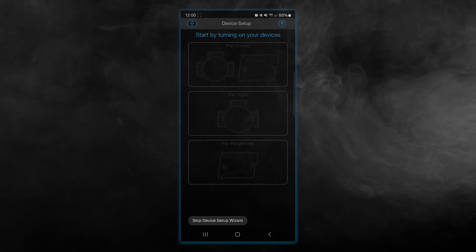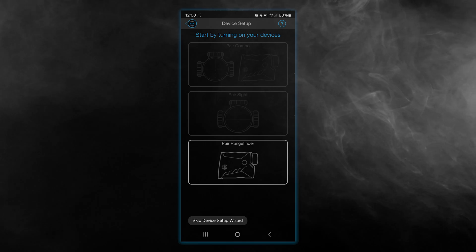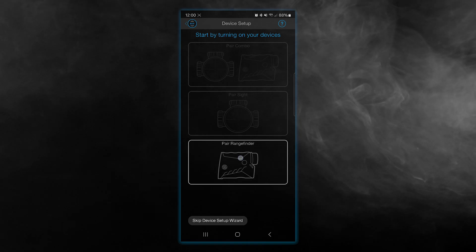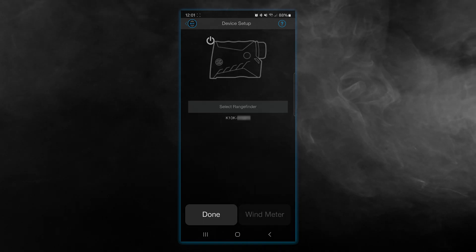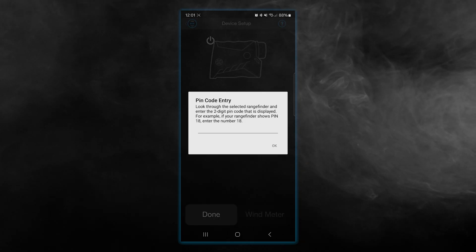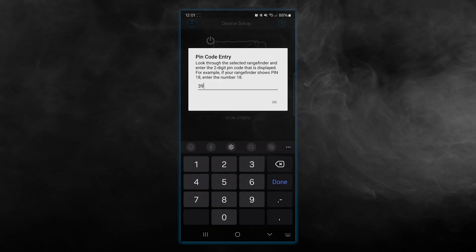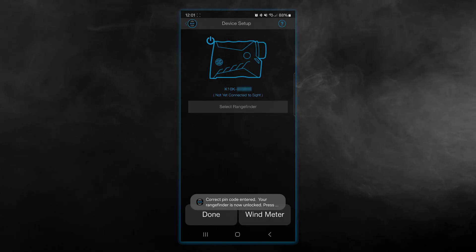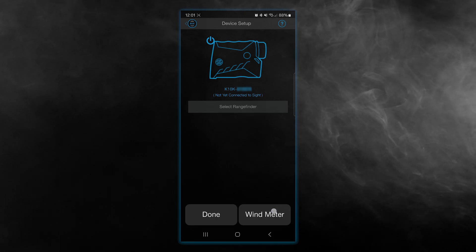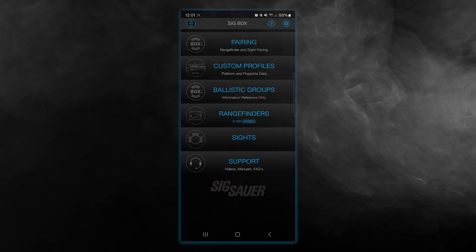To start the pairing, I simply pick pairing mode. Once your device is on, you can see it's already selected — in this case I'm using the Sig Kilo 10k range finding binoculars. I click on that, it gives me my serial number. I click on that serial number and on the binoculars it gives me a code to enter in. Once that pin is entered, I have it paired. This particular one also has a wind meter, so I'll go ahead and pair that as well. And I'm all set.